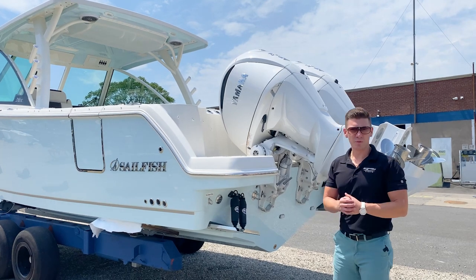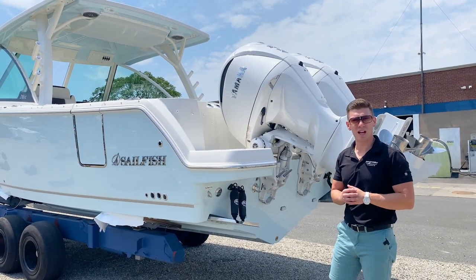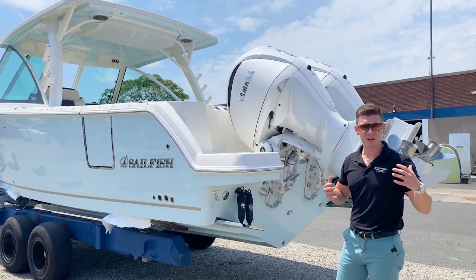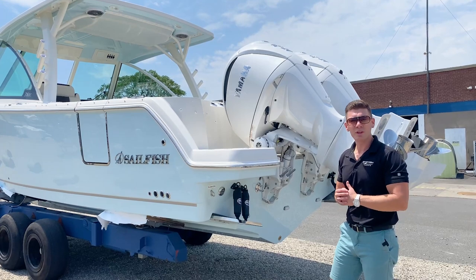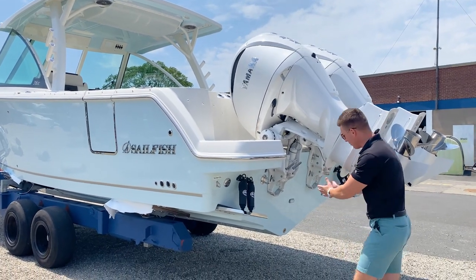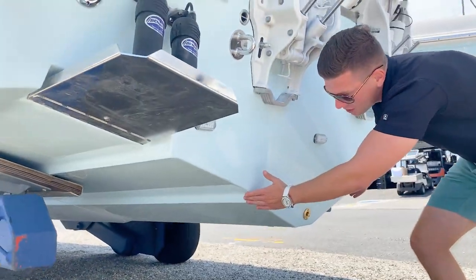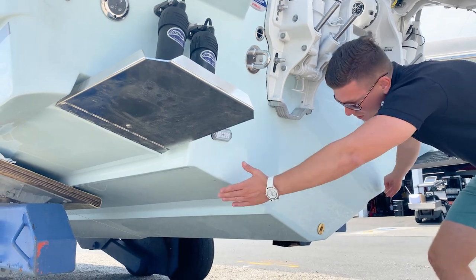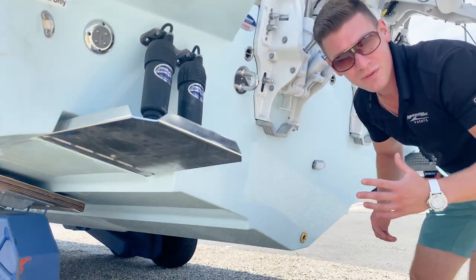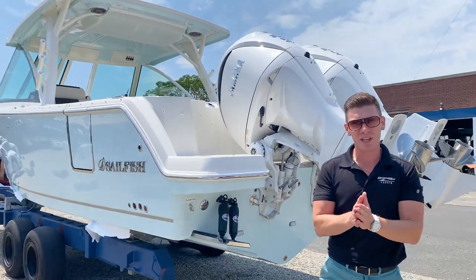Before we jump on the 316 DC, I want to talk about the trademarked hull design of the Sailfish boats lineup. Sailfish has employed their VDS hull design — Variable Degree Dead Rise system. At the bottom of the keel we have a 24-degree dead rise, the next step up is 22 degrees, and furthest away we have a 20-degree dead rise. This equates to a very comfortable ride out on the water.